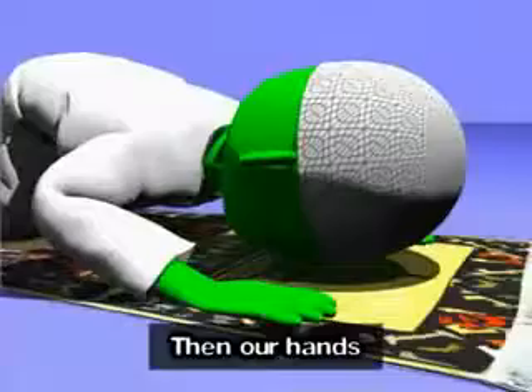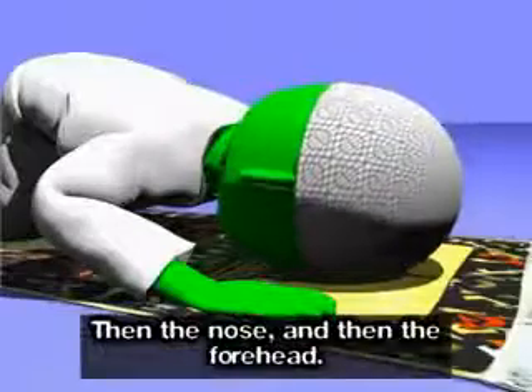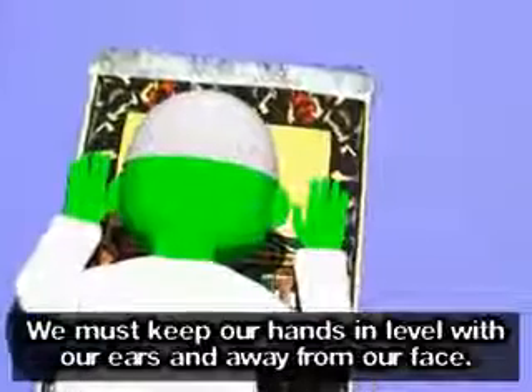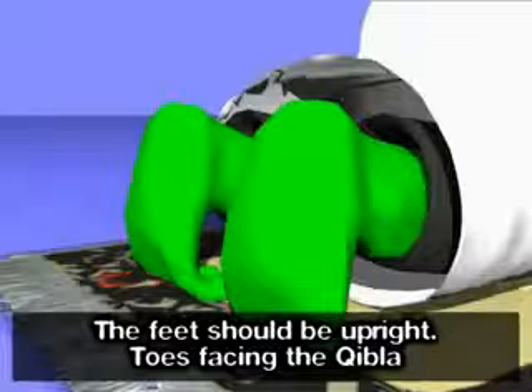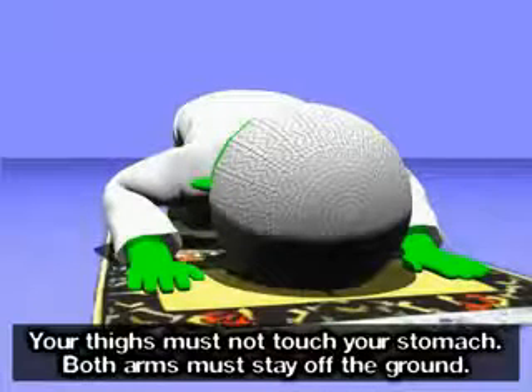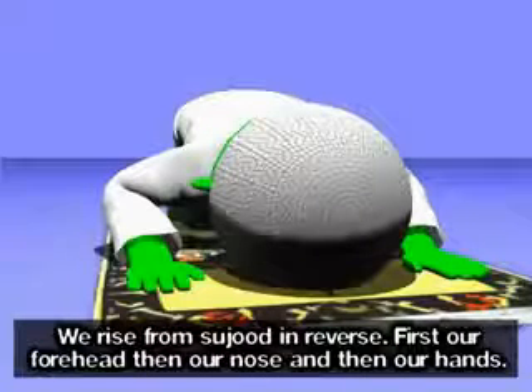We are now about to go into sujood. Allahu Akbar. Knees first, then our hands, then the nose, and then the forehead. We must keep our hands in level with our ears and away from our face. The feet should be upright, toes facing the qibla. Your thighs must not touch your stomach and both arms must stay off the ground.